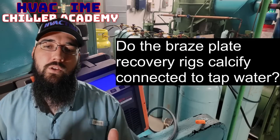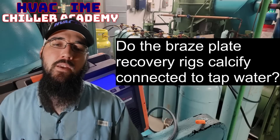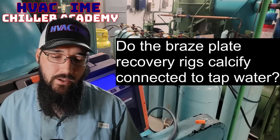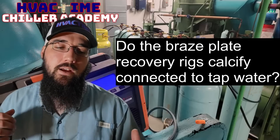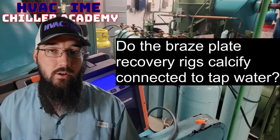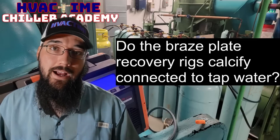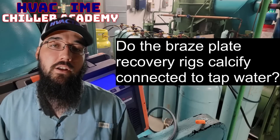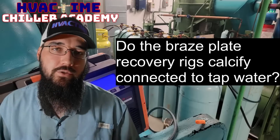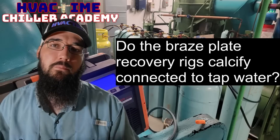Using a brazed plate for recovery as a sub-cooler means you're not moving that much water through it all the time. Jason Johnson - if anybody knows him - built his own brazed plate sub-cooler, and one of his practices is to blow it out with nitrogen when he's done to get all that water out of there. That should help move a lot of that water and deposits out, because the issue with just letting it dry on its own is those heavy water deposits that stay in there.